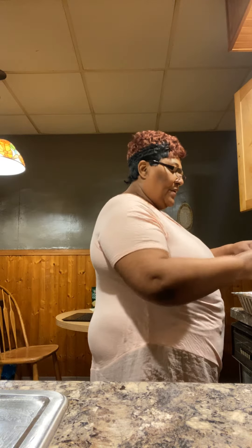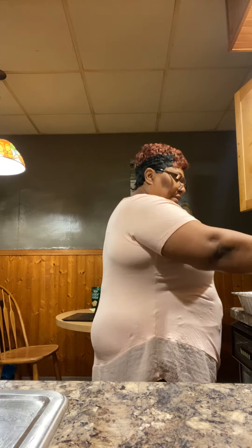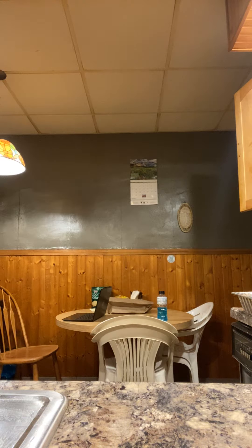I'm trying to lose some of this weight, you guys, for health reasons. I had a colonoscopy done Wednesday. So I'm trying to go to all my doctor's appointments, do everything to try to stay healthy and make better food choices so I can come down some, so I can get my knee done.